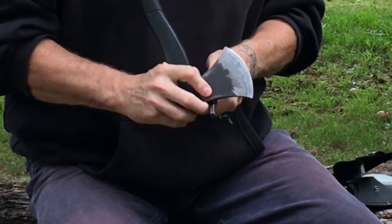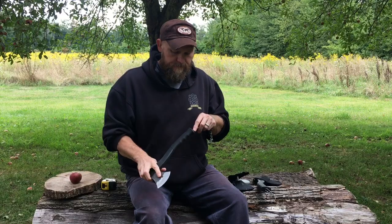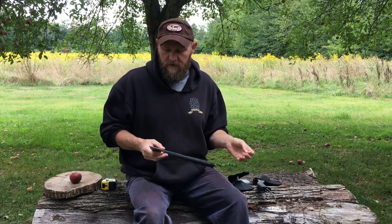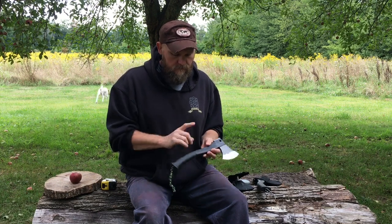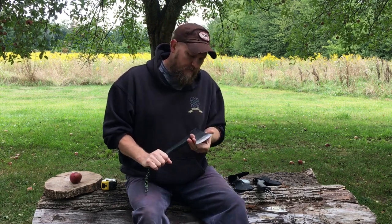Both of these come with a built-in ferro rod in the handle, and it does throw some sparks. I don't know if you'll see it on camera, but it throws nice sparks. It's kind of awkward to use with the axe, but I have started fires with it just to see if I could. It has a plastic handle with a rubber over-overlay grip.